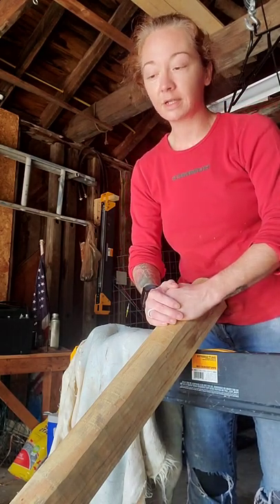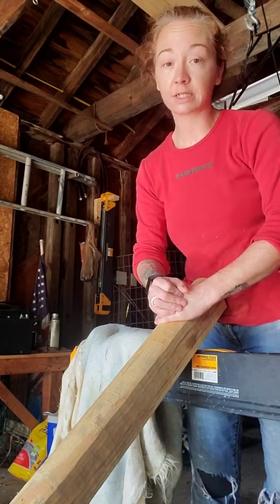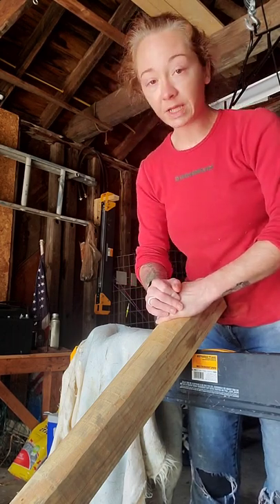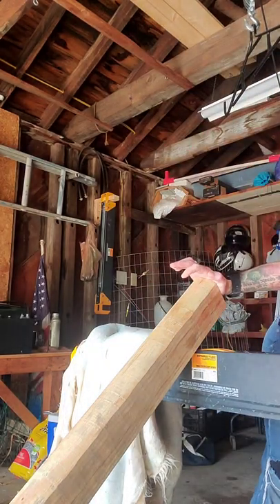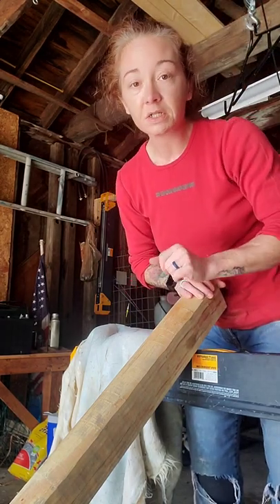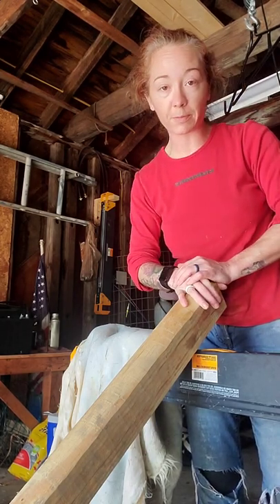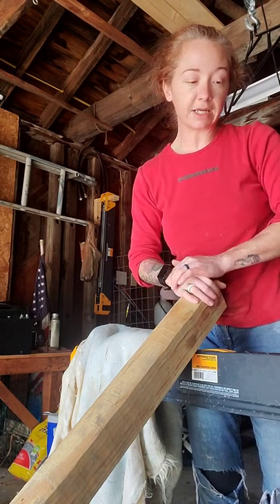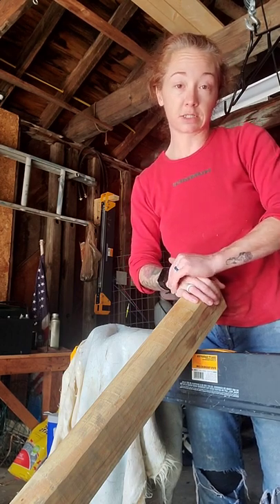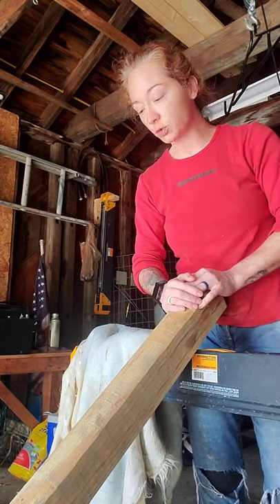Hey everybody, welcome back to Hearth of Coal. Today is the day that we get to scrape the grain off of the hides that we had previously soaked in the lime solution. I had played around with my soap knife, and that earned me a blister. So it's been a little longer than I would have liked — I decided to order the proper tool instead of being stubborn. It was supposed to be here last Wednesday or Thursday, didn't end up coming until Sunday. Yesterday I was busy, so today being Tuesday is when I get to do things.